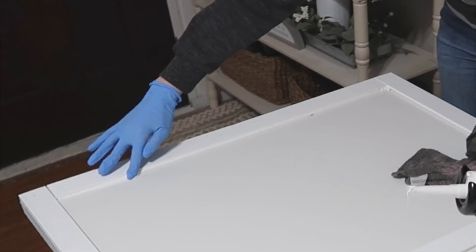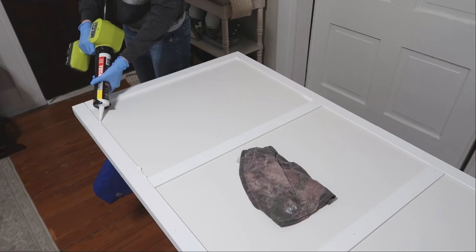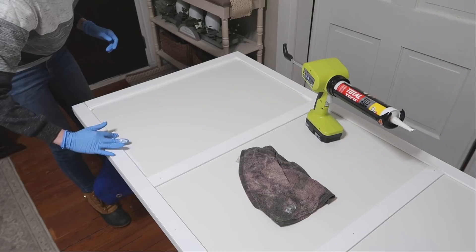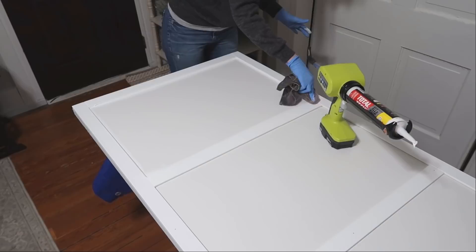You definitely want to keep a wet rag on hand to clean up any mishaps and get some of the caulk off of your gloves as you work your way around. I was just getting a feel for this, so I did one side at a time, but after this one panel I started putting caulk all the way around the entire rectangle and then going around with my finger. That way it was less messy, I only had to do one cleanup of my gloves, and it saved a lot of time.